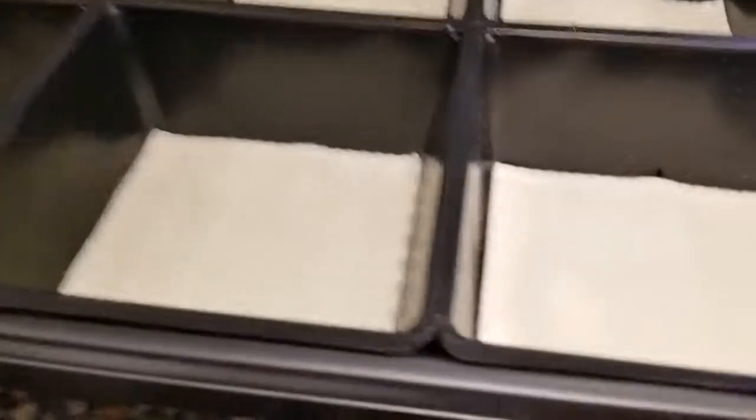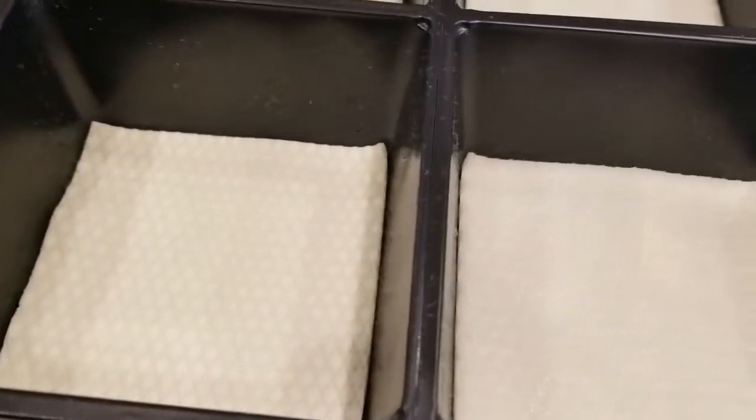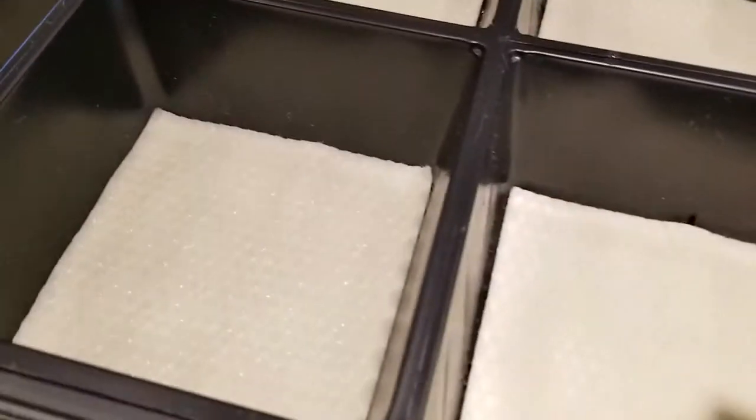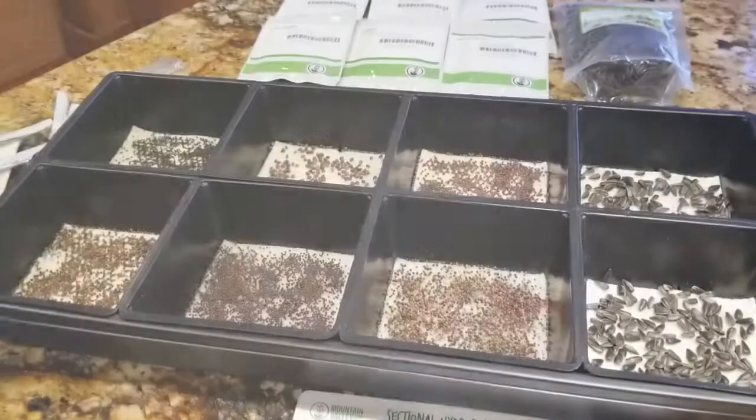I don't know if you can see this with the light, but those all became saturated pretty quickly — I didn't expect that. We added a tiny bit of water to a couple that didn't look like they were getting the same amount, but really they all look nice and damp. So we're going to go ahead and add the seeds now.